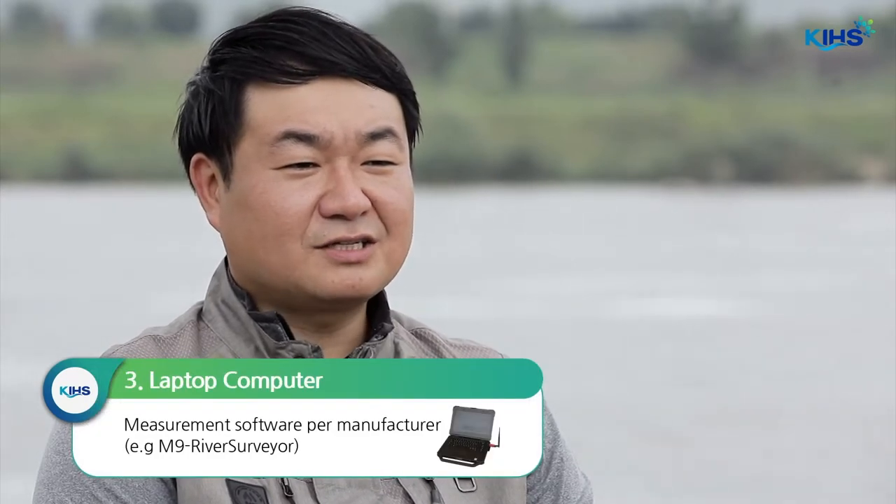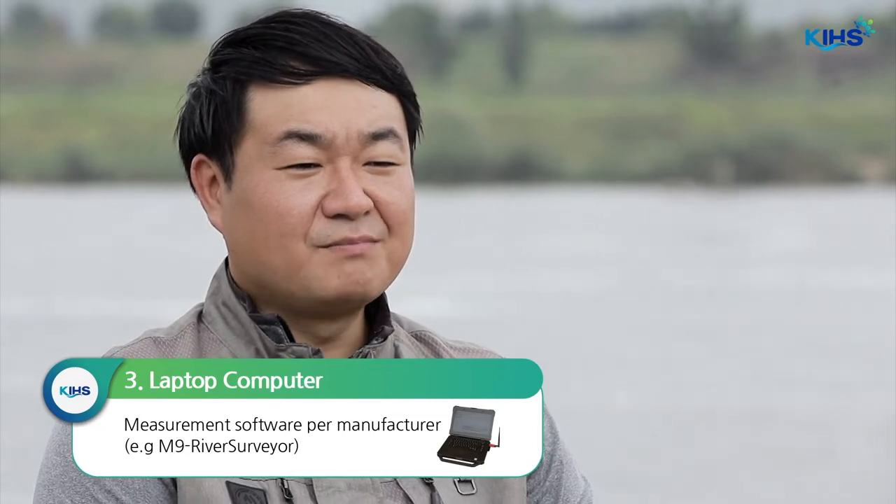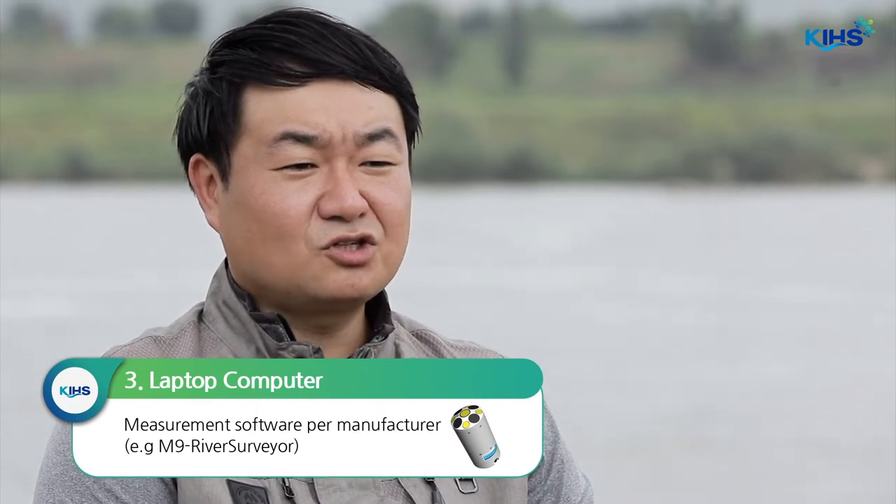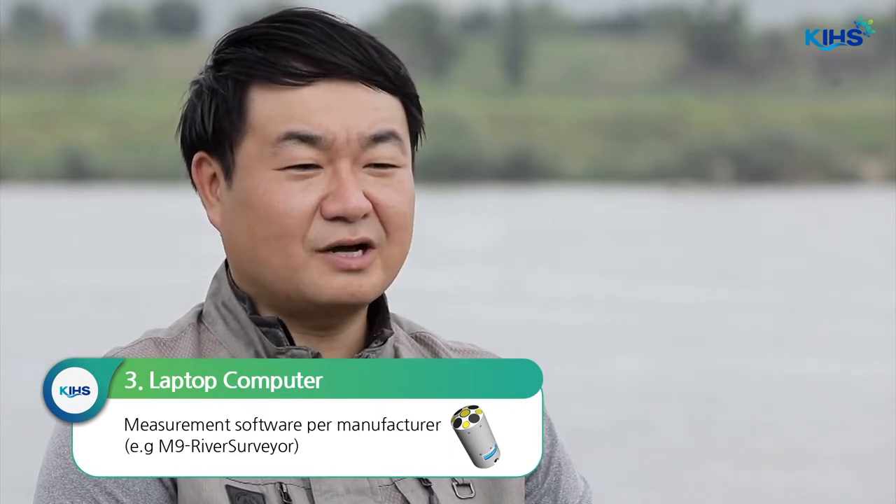Next, you have the laptop computer. The measurement software provided by the manufacturer should be installed on the computer. The M9 uses software called River Surveyor. We will be talking about this in more detail when explaining equipment configuration.